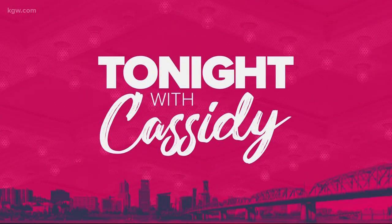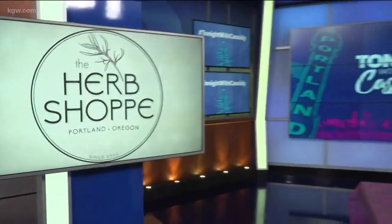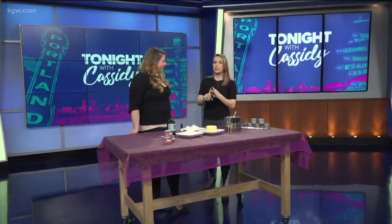Welcome back! We have Amanda from The Herb Shop here to teach us a little DIY project. I'm excited for this. We are making a massage candle. So at The Herb Shop on North Mississippi, you guys sell different herbs in bulk and then different products if you want to make something at home.